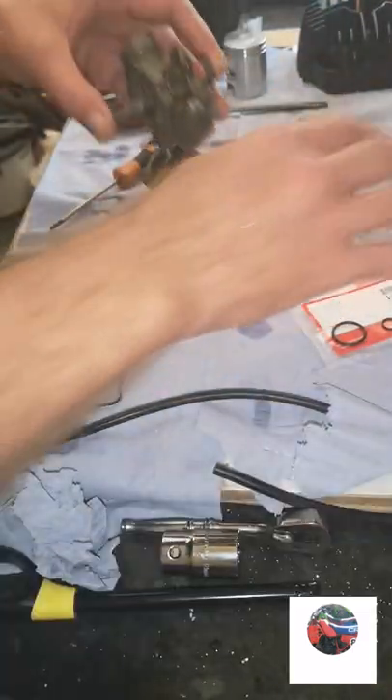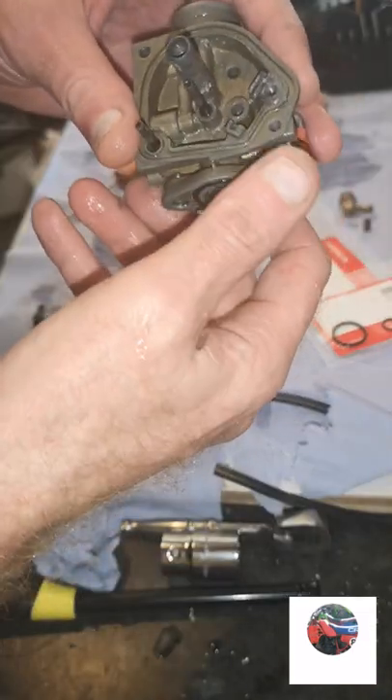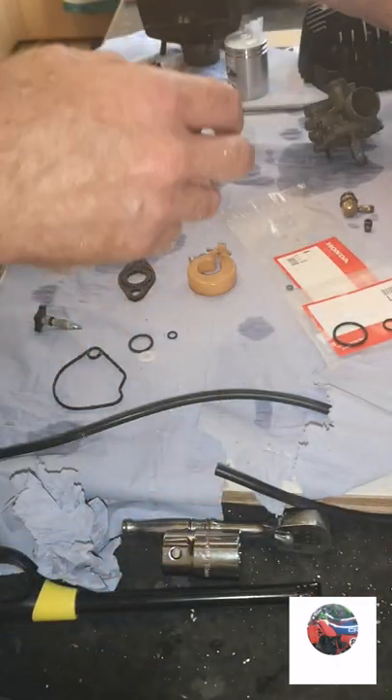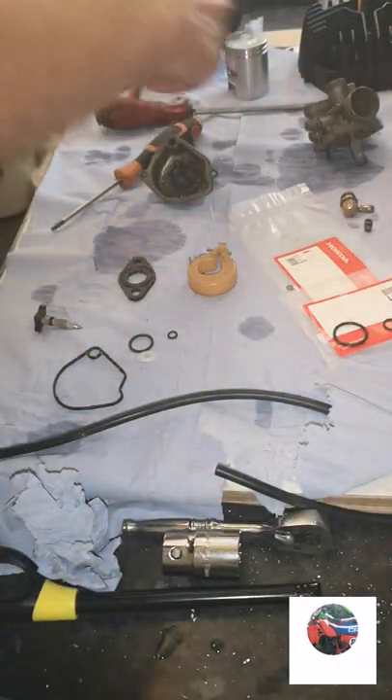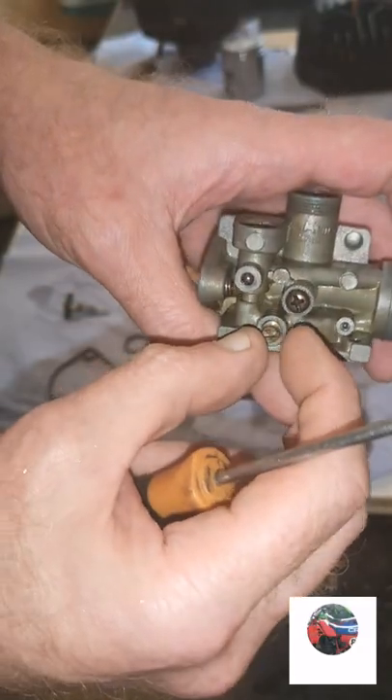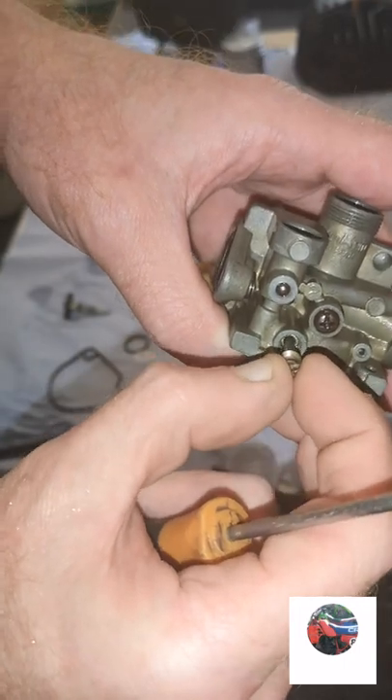I'm going to let all this dry before I start doing anything with it because it's still wet. While that's all drying I'm going to get the head, barrel and piston on now. I'll just take the air screw out as well before I finish.